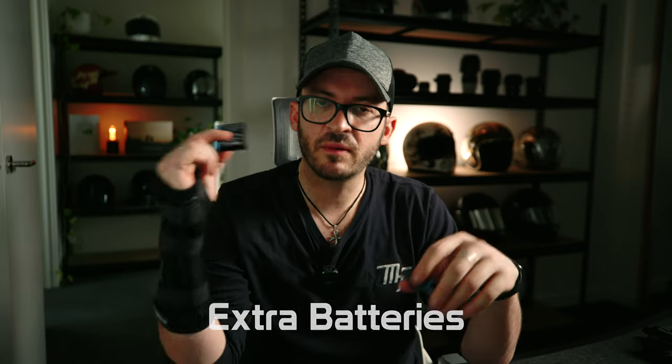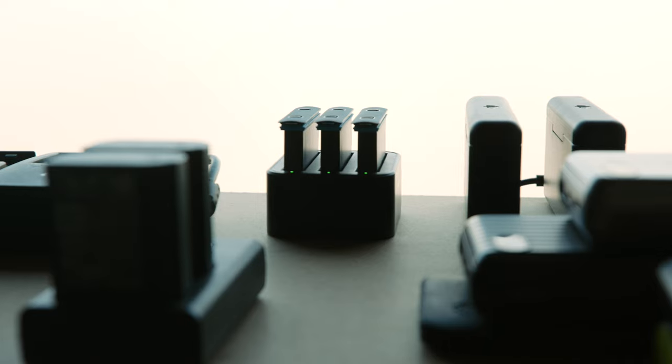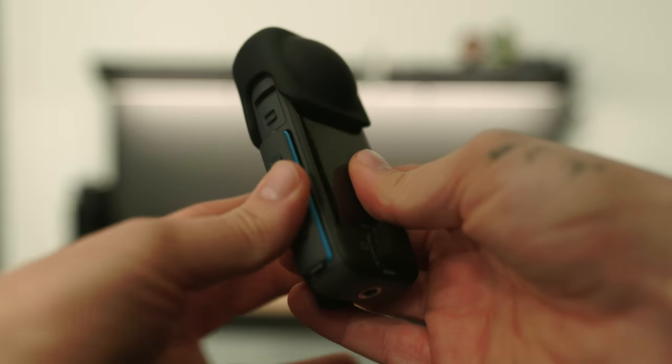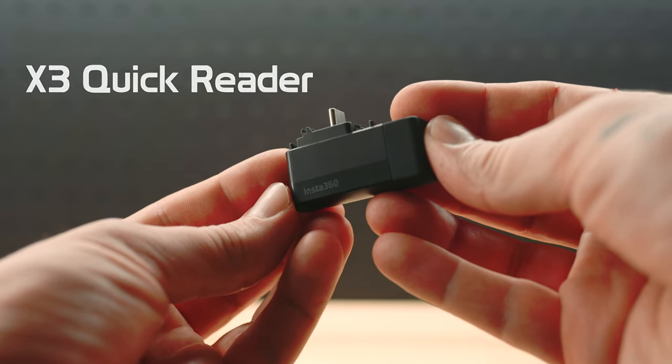Extra batteries — I always take one with me on camping trips and long rides. If you forget to turn the camera off and the battery dies with no charger handy, just swap it out. It's lighter than a battery pack and cable. To charge your batteries, grab the fast charge hub — it saves you charging through the X3 itself, lets you charge multiple batteries at once, and you're loaded and ready to go.